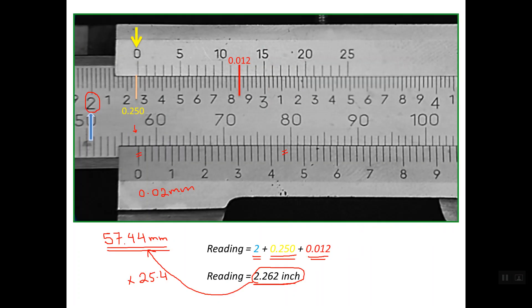So this is about how to read the decimal vernier caliper, or the 0.001 inch vernier caliper. Thanks for watching. Goodbye.